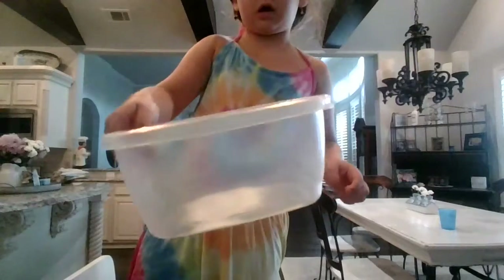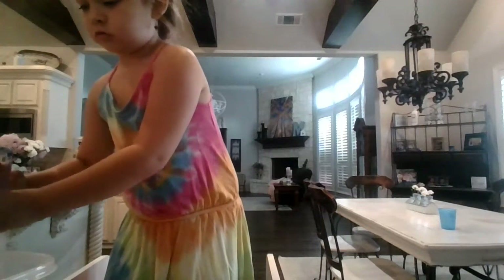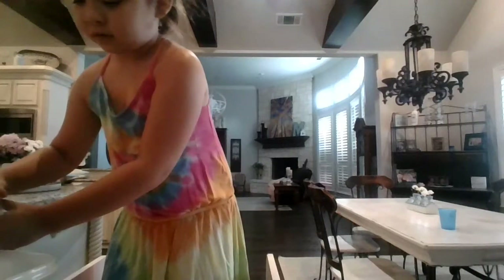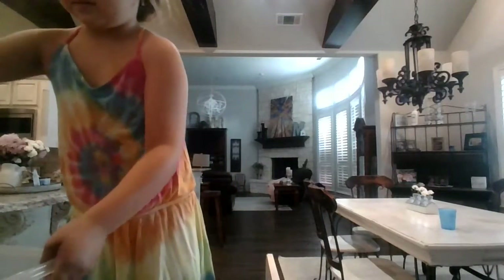Okay, so there's that. Then we've got the water, and this is going to be the tricky part. I'm going to put it in carefully so I don't spill it on you guys. Pour the whole thing in there.